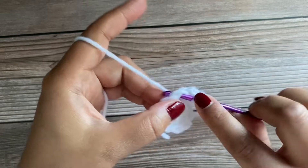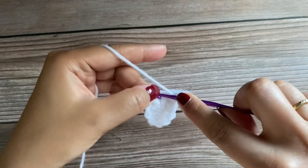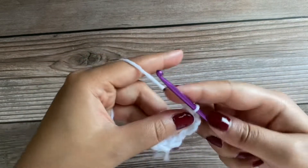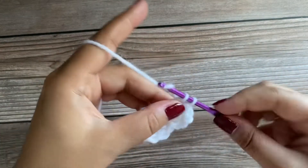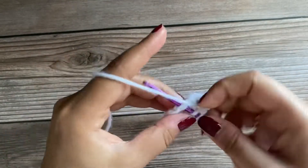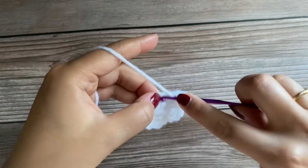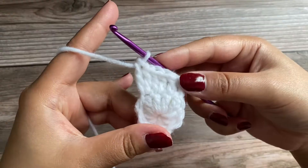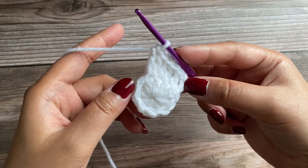Working one double crochet in the same stitch, then 2 double crochet in the next stitch — that's our first double crochet and one more double crochet in the same stitch. 2 double crochet in the next stitch: this is our first double crochet, and working one more double crochet in the same space — the second double crochet. You can go ahead and repeat the pattern working two double crochet in each of the next stitches.